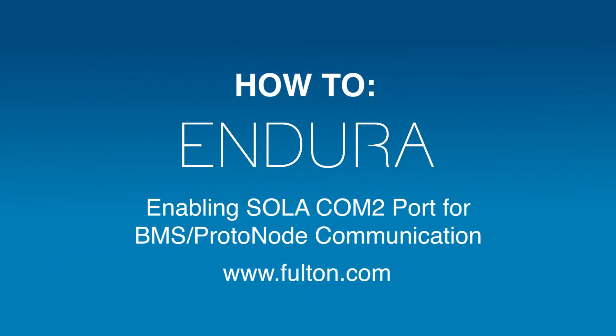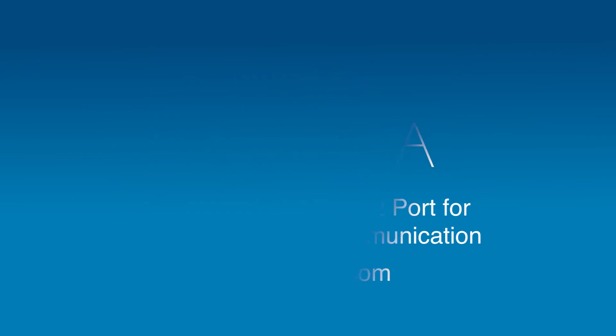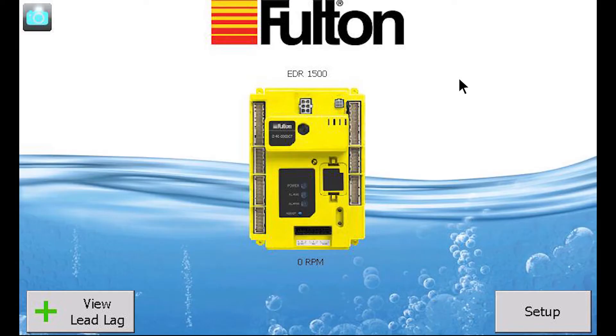In this video, we discuss how to enable the COM2 port of the Fulton Honeywell Solo display to accommodate BMS or Protonode communication.